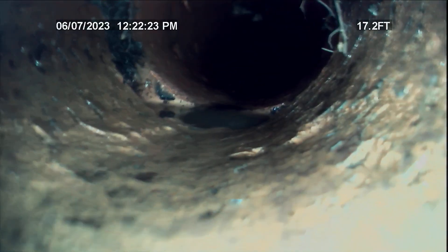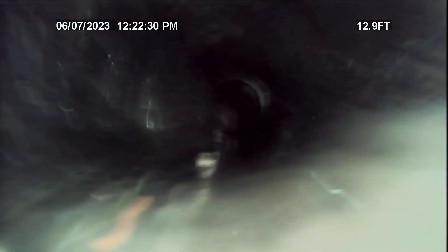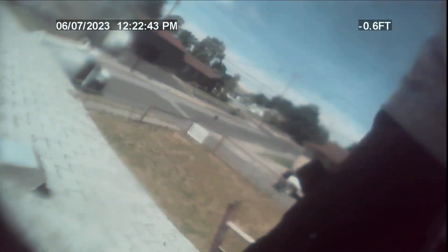The roots to the left are very minor. We're going to transition into cast iron right here. And we're going to be coming up the roof vent right here. Here's the roof vent.